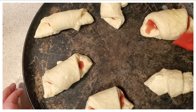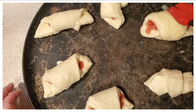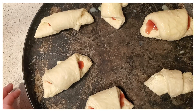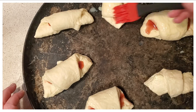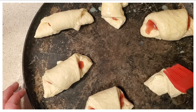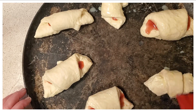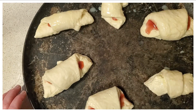Now we're going to add some water and egg, beat and mix that up really well, then brush our bread with that egg wash mixture. This gives it that golden, crispy texture on top — that's why you do the egg and water. Go ahead and brush them with that. Then bake them in the oven at 375°F until they're nice and golden brown.